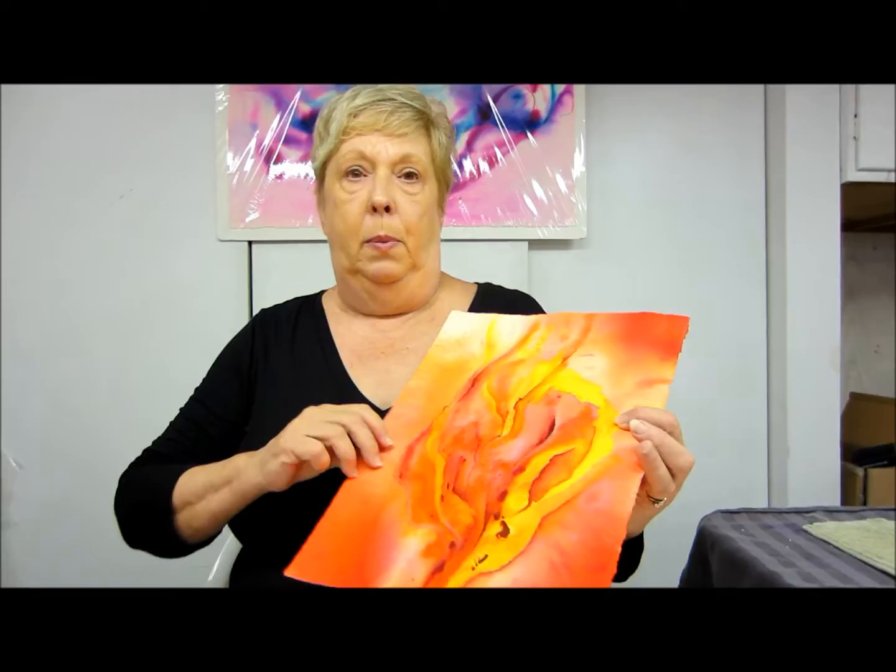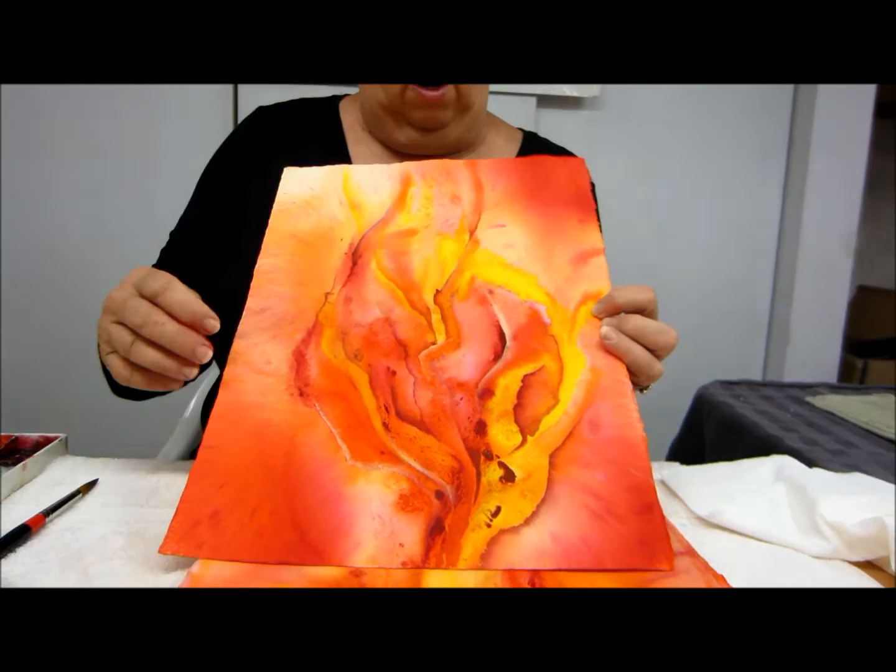Another piece that I did — this one I felt like it needed to be enhanced. So I came in and enhanced it to make all of the bright yellows come out, which I really like.